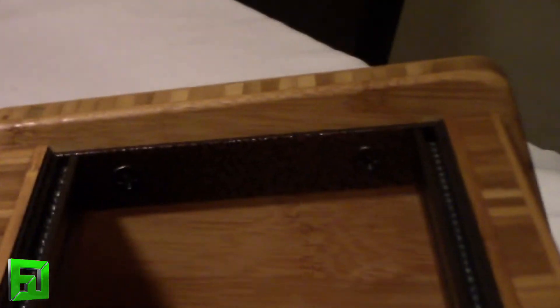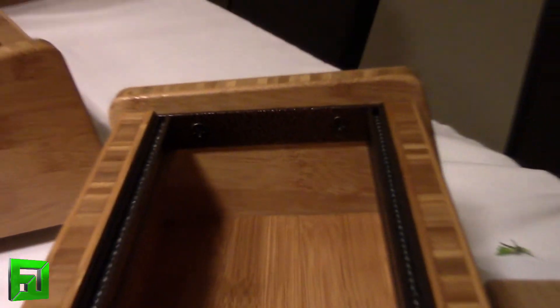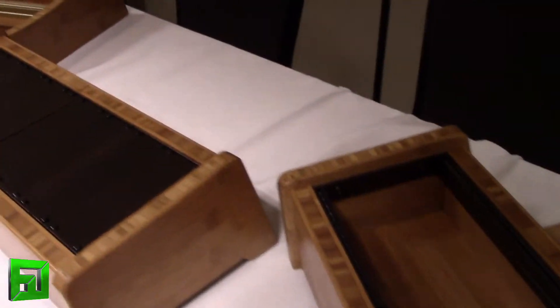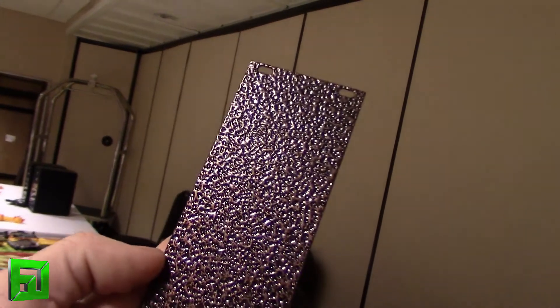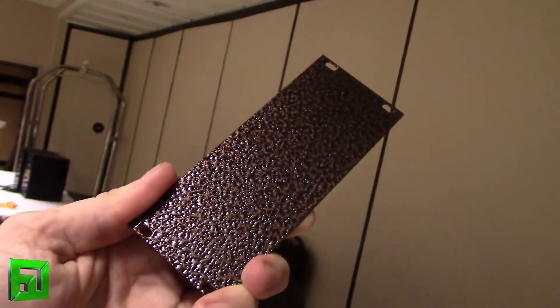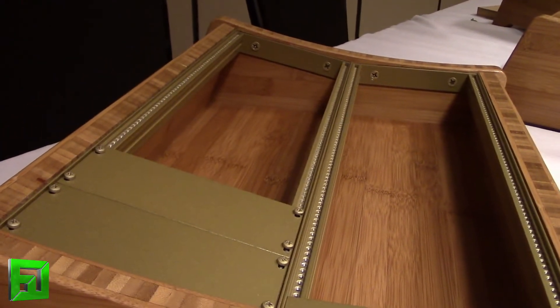The rails are really unique. After looking around the industry and finding everything was black or silver, they came out with two colors. One is a hammered copper finish — it's not just a visual effect, it's actually textured. A lot of people say it looks a little steampunk, and it looks really beautiful with the bamboo.